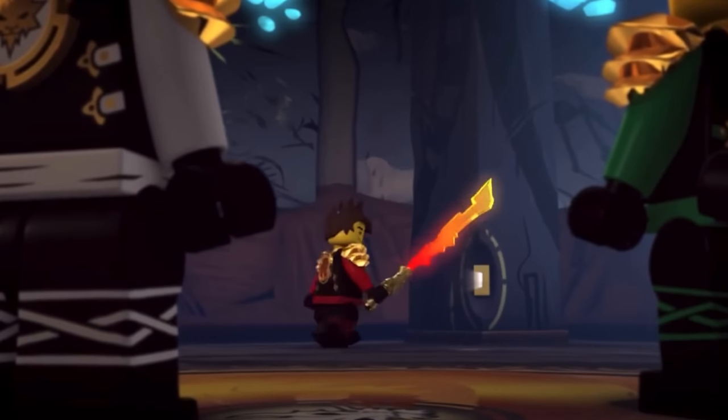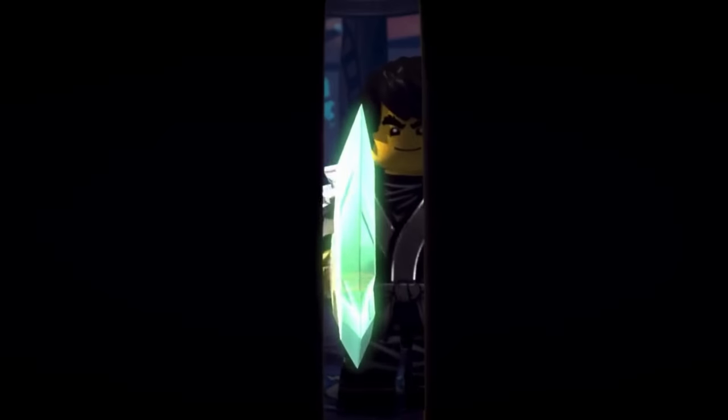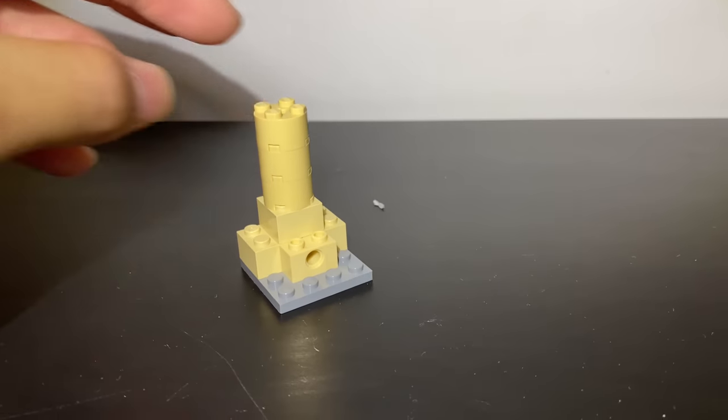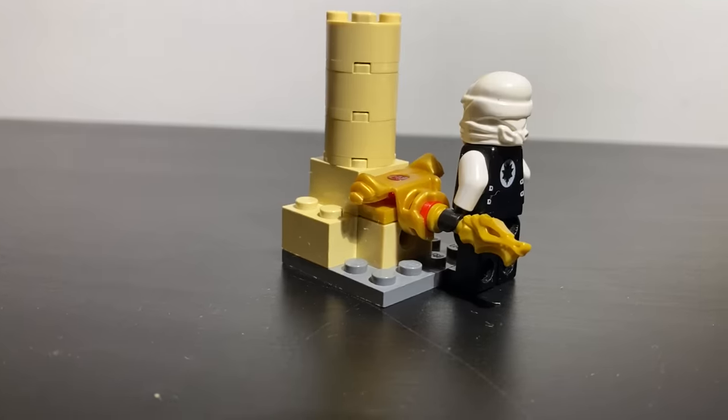Do you remember that scene from Ninjago Season 2 when the ninjas slot their elemental blades into keyholes to unlock the golden mech at the Temple of Light? Well, you could use a ZX armor piece to make that keyhole, and it even fits a dragon hilt.